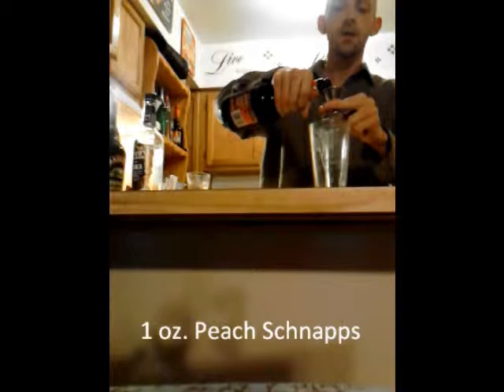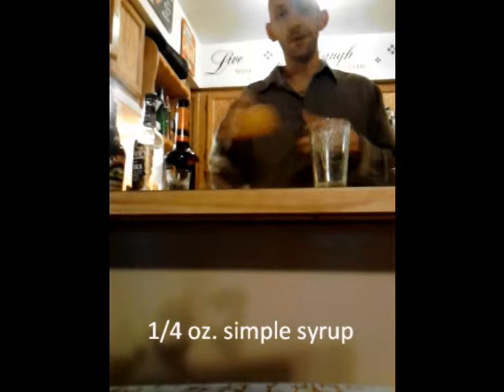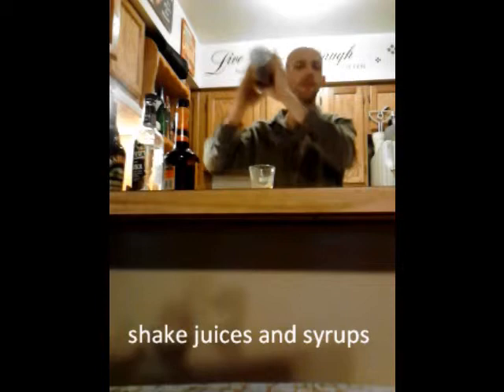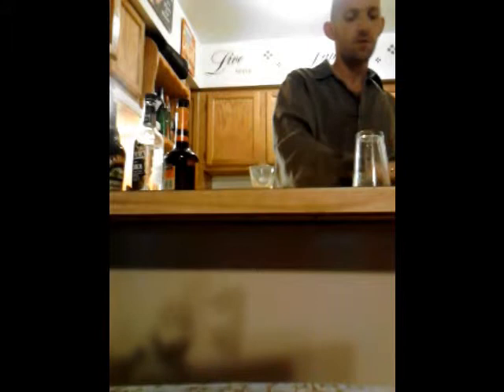We're going to use fresh orange juice to make the best Fuzzy Navel ever. We'll use one ounce of Peachtree Peach Schnapps, half an orange, and maybe even just a quarter ounce of simple syrup since it's just a small shot — and Peachtree Peach Schnapps is already full of sugar. Since this drink contains orange juice, we're going to shake it. Fuzzy Navel.